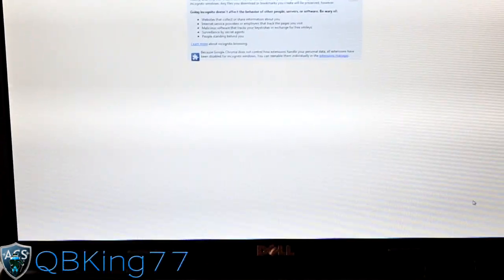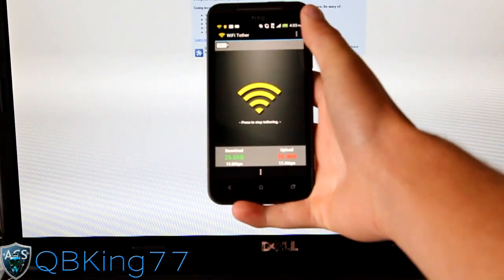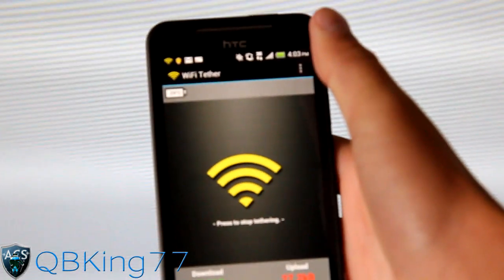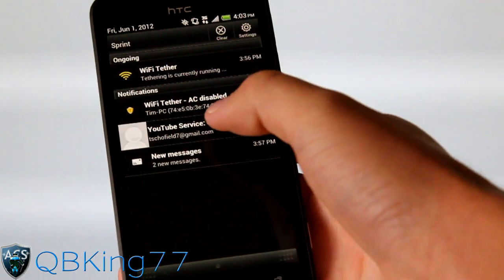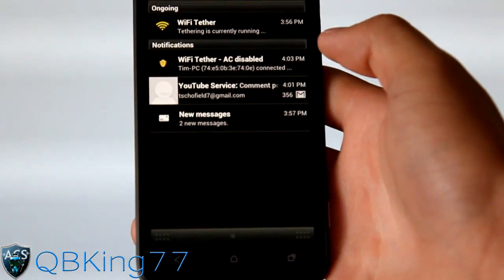Once we connect, our phone will actually vibrate. Let's bring up our phone here — it should vibrate, and when it does, it basically says "Tim PC connected" up here. Let's zoom in, and right up here we will see it says Wi-Fi Tether, AC disabled — access control disabled.